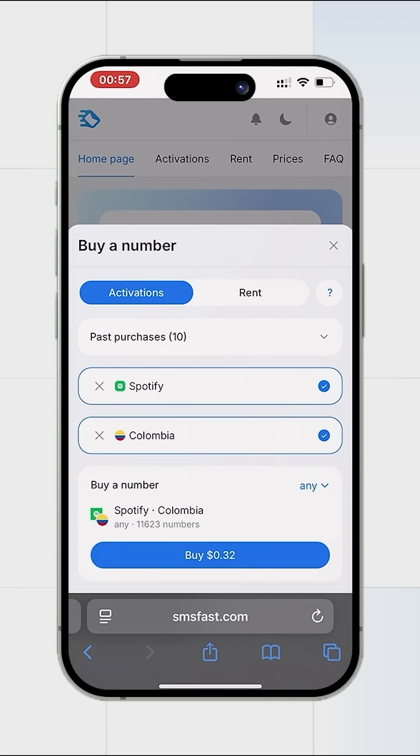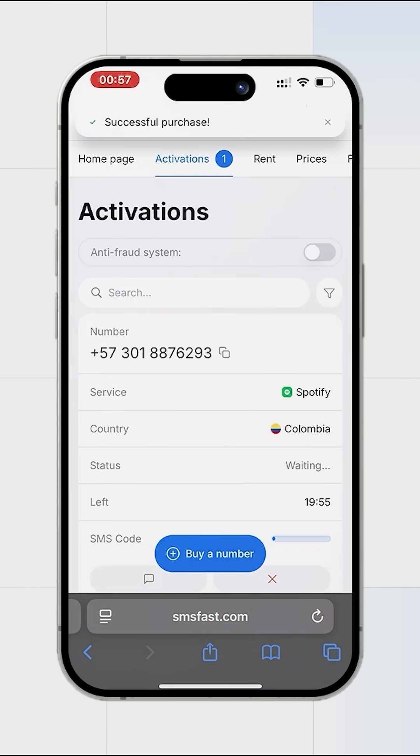Purchasing a number for Spotify. Copy the purchased number and go to Spotify.